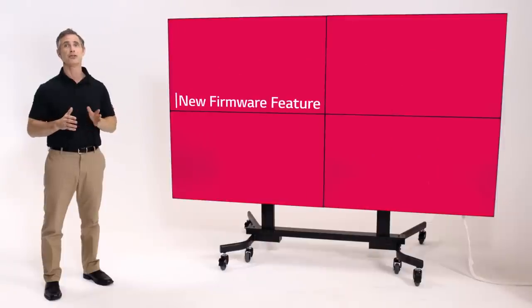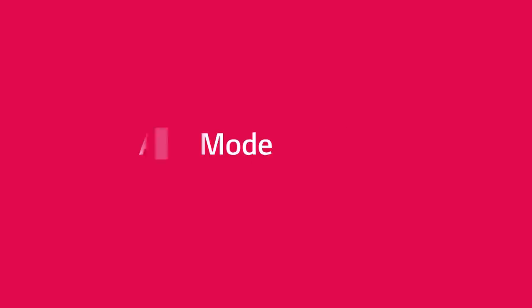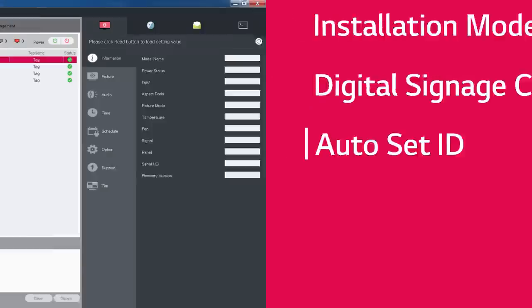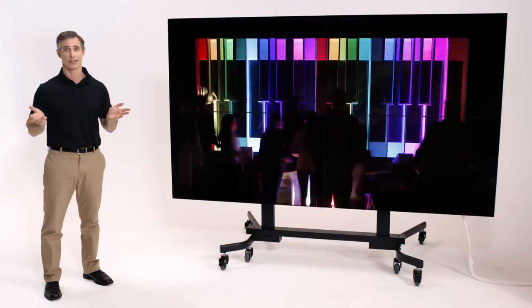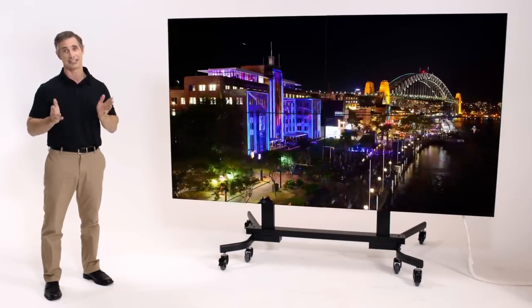But VH7B has a new firmware feature called Auto Set ID. Now, you simply use the remote to enter installation mode, go to Digital Signage Controls, then Auto Set IDs, press Confirm, and wait a few seconds. And that's it — you've set the ID for the entire array in only 8 to 10 seconds.